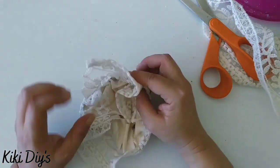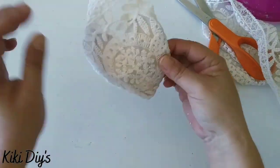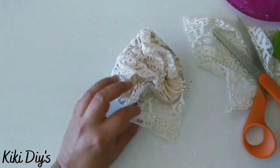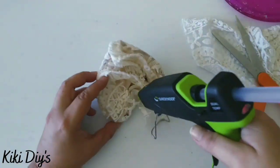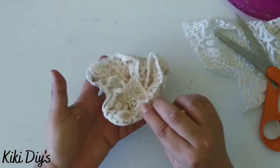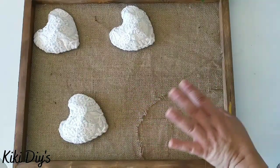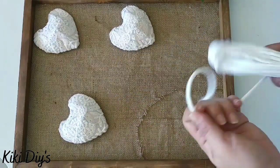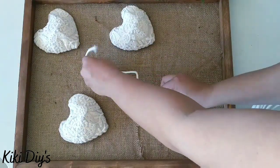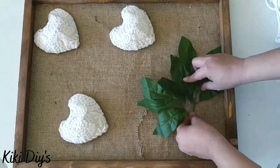We're gonna continue just gluing the lace to the heart until we have the full shape, and I cut the middle to make it easier for the lace to bend around the corners. Look at that — we have a beautiful heart! Now we repeat with the other two. I wanted to add some of this cord but I decided not to — let me know in the comments below if you like the cord on it.